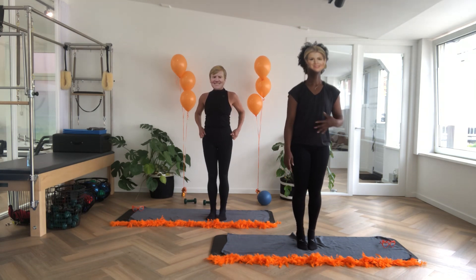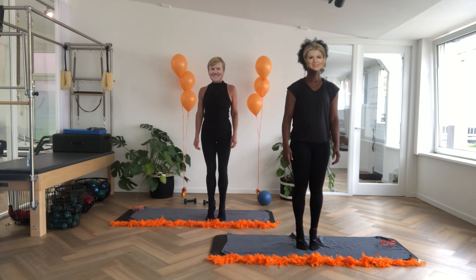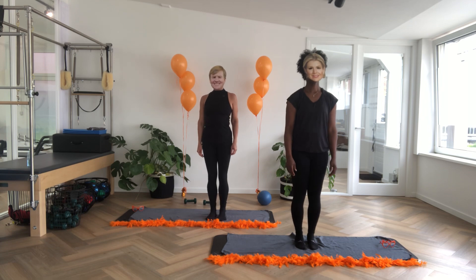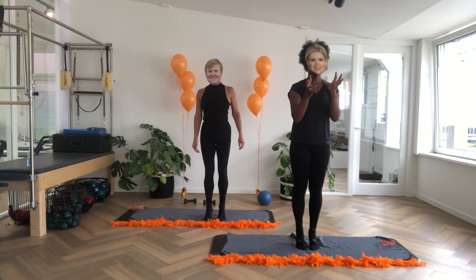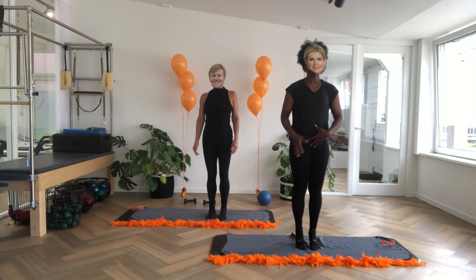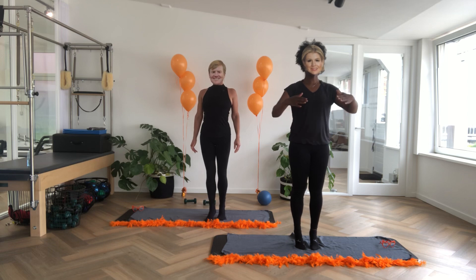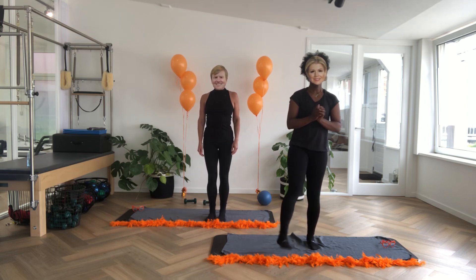We'll go for eight — eight, seven, six, five, four, three, two. Keep it up, hold it up. Really tighten your abs, tighten your legs. Keep it up for eight, seven, six, five, four, three, two, one. And loosen your legs.